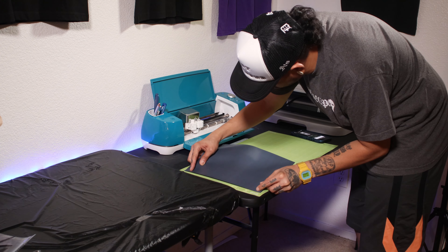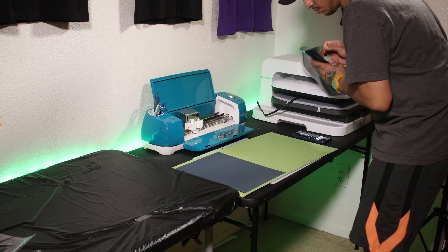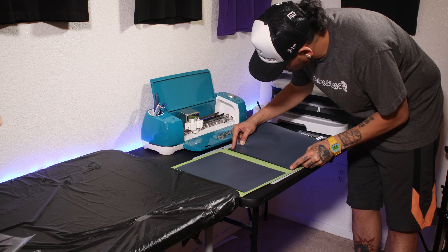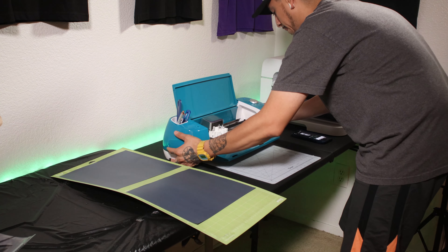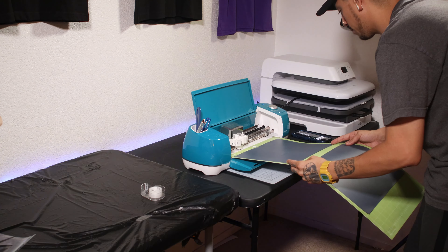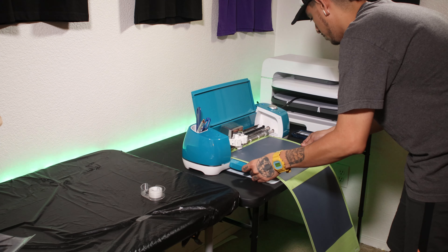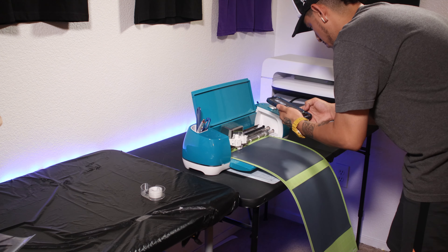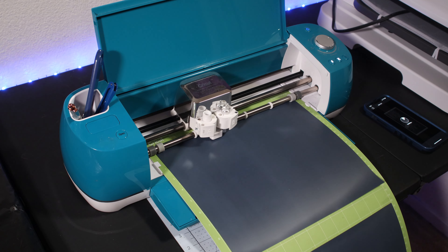Now it's time to load our vinyl cutter. It's really important to invest in good quality vinyl — if you buy cheap heat transfer vinyl, you run a higher risk of it falling off in the wash or during wear. Once we have our heat transfer vinyl onto the mat, we can load it into our Cricut Explore Air 2. For heat transfer vinyl, I like to set my needle pressure between iron-on and iron-on plus, depending on how dull your needle is. I always recommend doing a few test cuts before starting your project to ensure you have the correct settings — please don't skip this step.